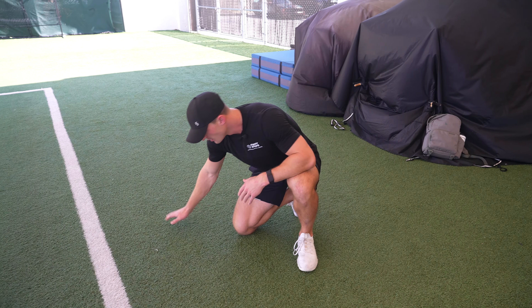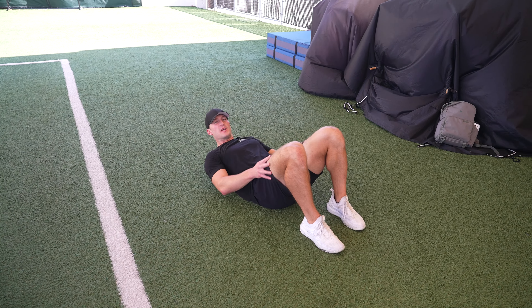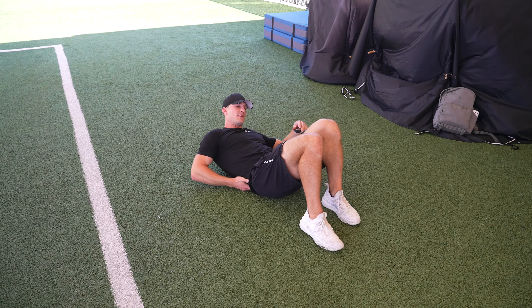We're going to go over a pretty simple exercise right now, and that is the crunch. Pretty standard ab exercise. What we're going to do here is lie down and make sure our lower back is touching the ground. We're going to have our hands right behind our head, which is going to make it a little bit harder, since we can't use the weight of our arms to get up.